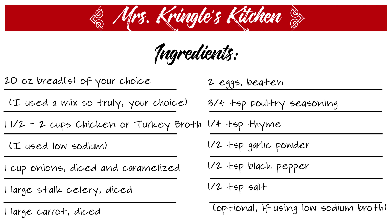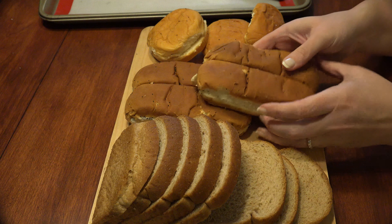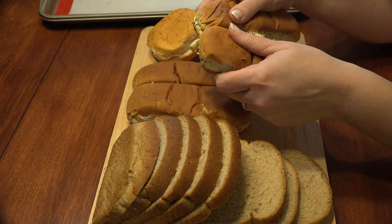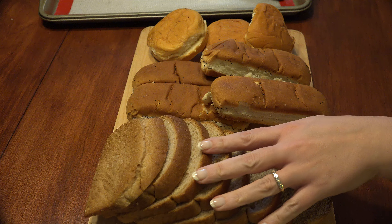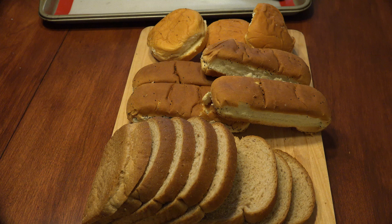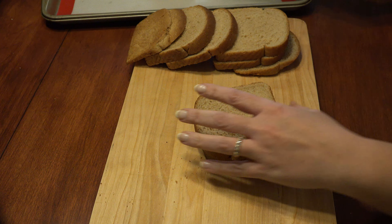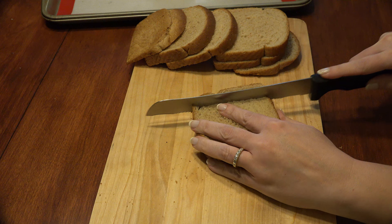Preheat your oven to 300 degrees. The drying of the bread is something you can do a week or two ahead. You'll need 20 ounces of the bread of your choice — here I used light wheat bread, hot dog buns, and sweet bread buns. I know it sounds crazy, but older bread that's a little on the stale side is perfect for dressing. Get out your bread knife — this is the knife that has the rounded end and serrated blade to allow you to saw through bread without squishing it.